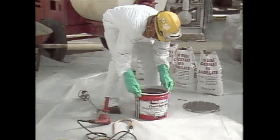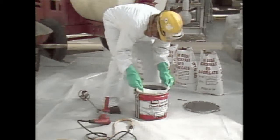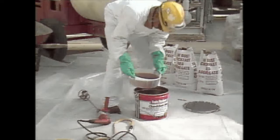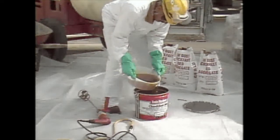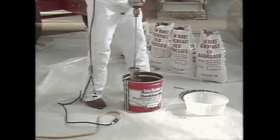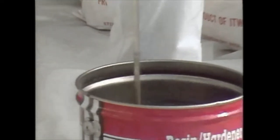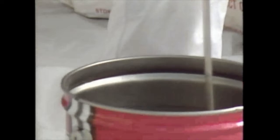Removing the lid from the container of Chalkfast Red will expose the tray of hardener. Remove the tray of hardener and pour the entire contents into the resin container. With a Jiffy mixer blade and slow-speed drill, mix the liquids at a speed of 200 to 250 rpm for 3 minutes. Use caution so excessive amounts of air are not mixed into the liquids.